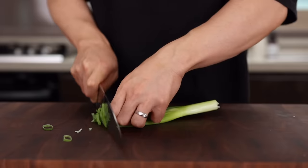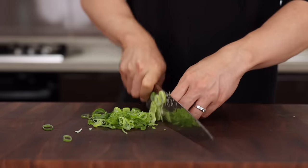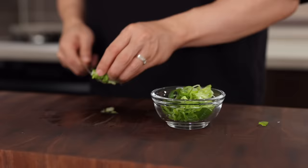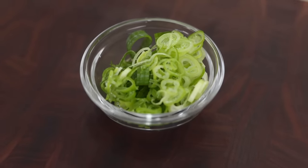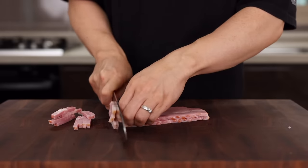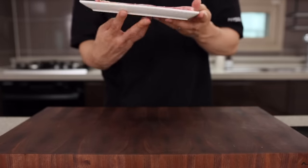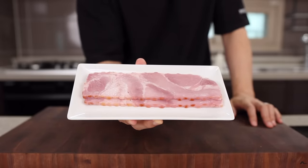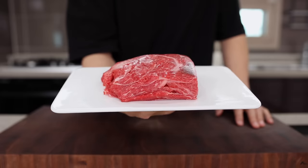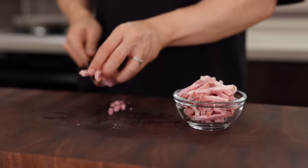Once that's done, chop some green onion. Cabbage pancake is not sweet — it's a savory pancake, but sometimes it can be a little greasy. So add a little freshness with green onion. As always, more green onion, more delicious! Lastly, take two strips of bacon and cut them into thin strips. I'm using bacon because I have leftovers from the first recipe, but you can also try with other proteins such as beef, chicken, or shrimp — just use what you have in your fridge.